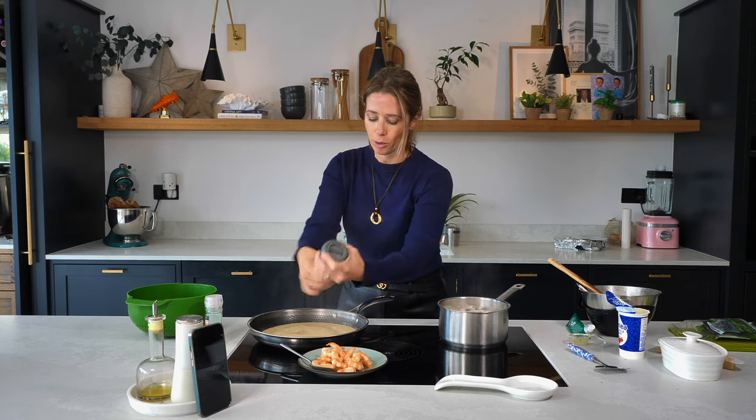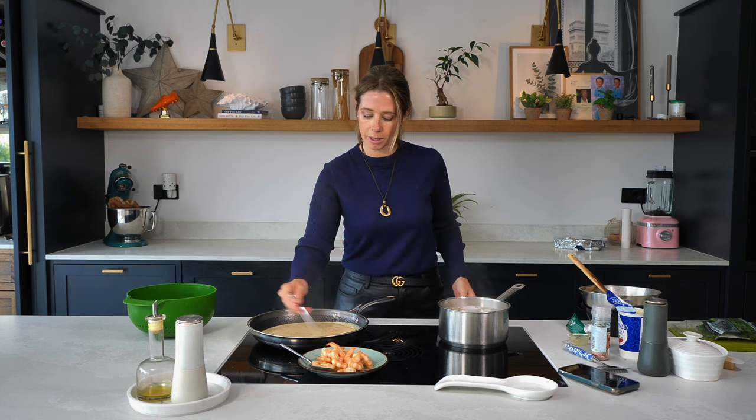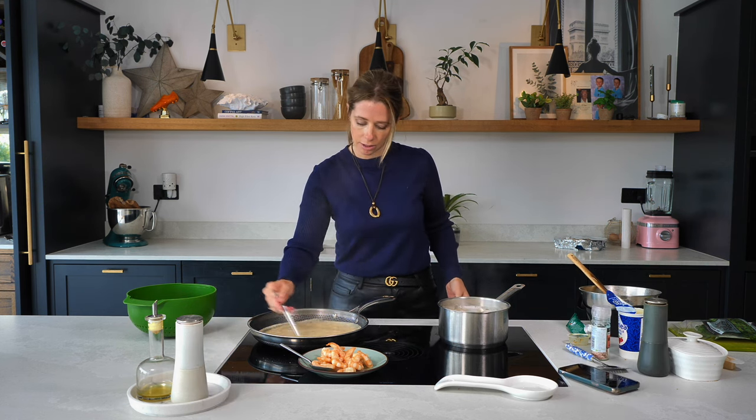I've got my salt and pepper. I feel like I'm under pressure — how much time have I got left? Four minutes remaining. That's all right, nearly done.